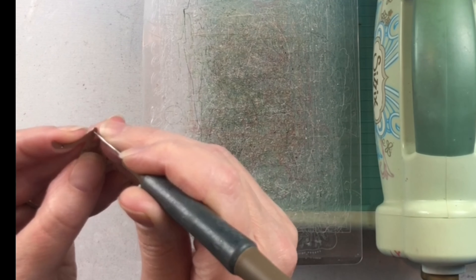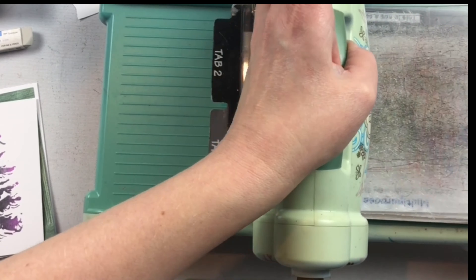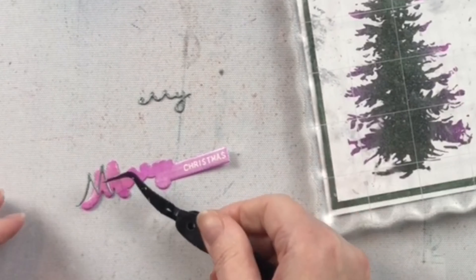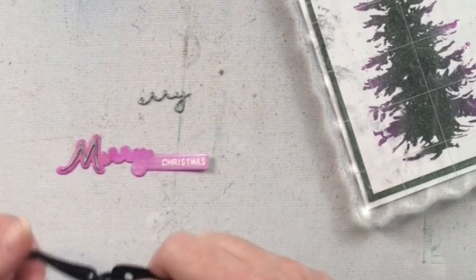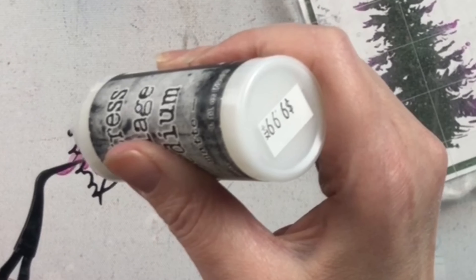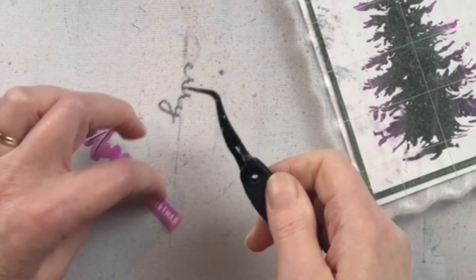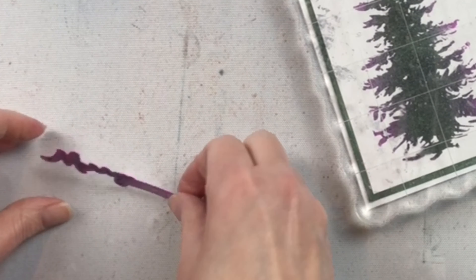For this card that I created here, I chose not to do the glimmer part of it. I have a similar stamp set that I stamped and embossed, but the rest of it would be very similar. You would do your hot foiling first, and then it's easy to line up the shadow die for that sentiment, and then you would die cut your script sentiment and glue it on top.